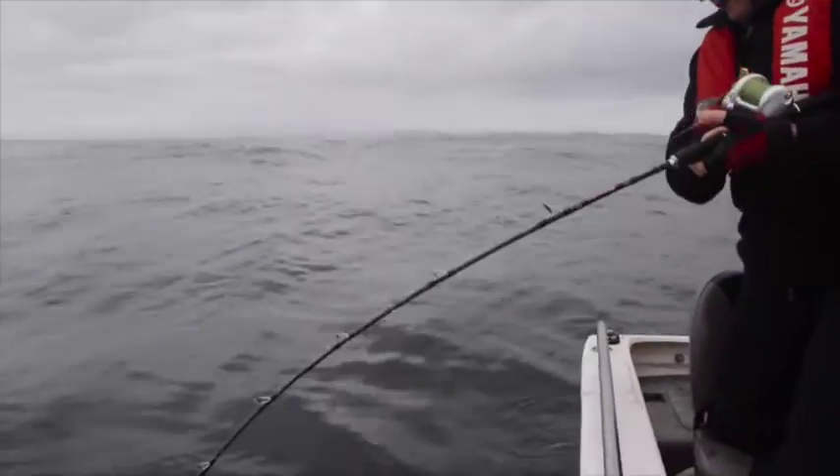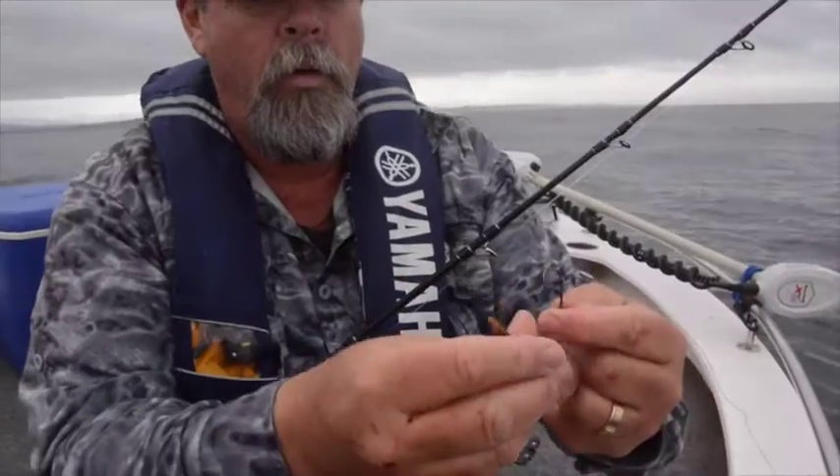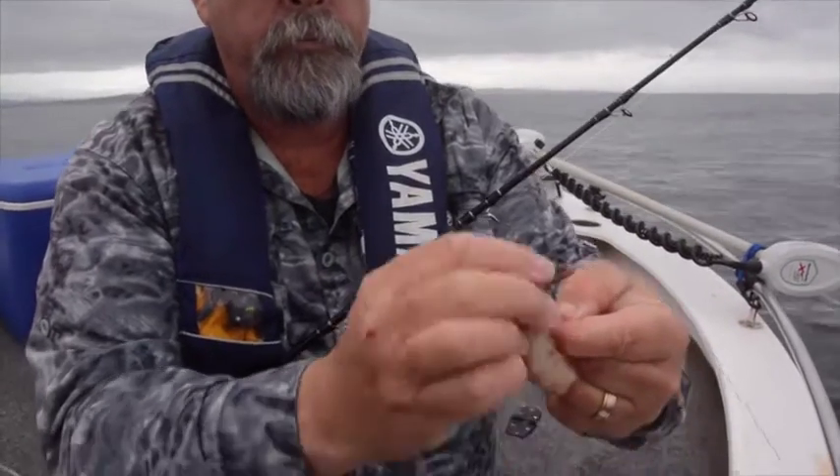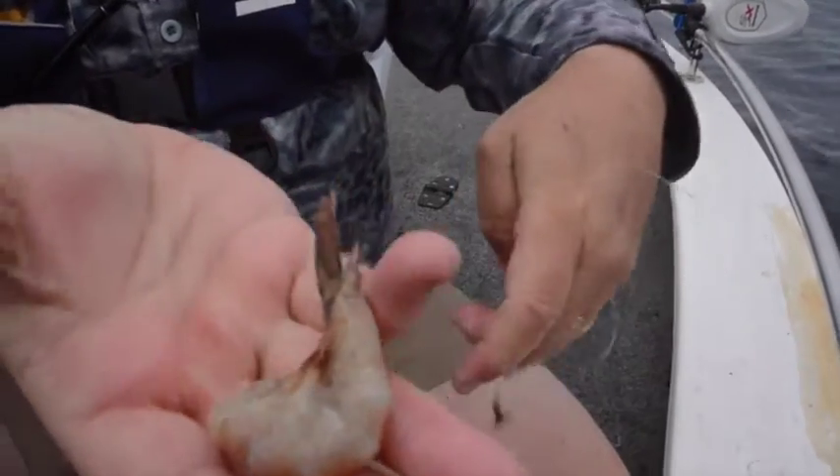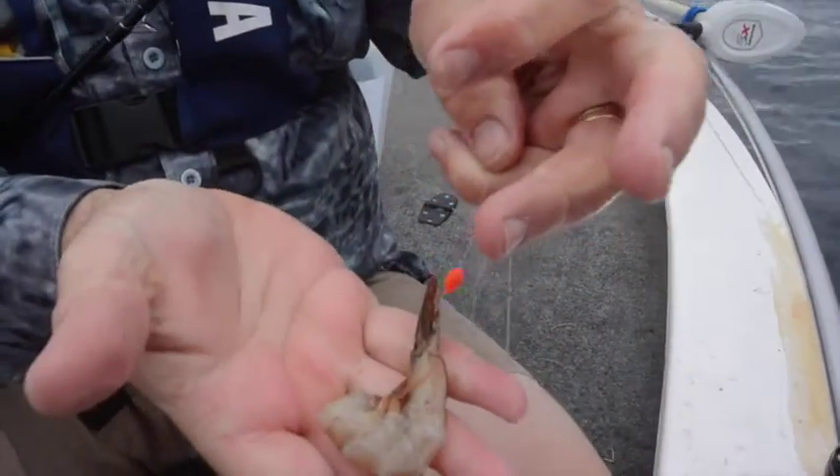While she battles hers, I'll show you how I bait up. I'm using prawns — pull the head off and drop it over as burly, then slide the prawn on tail first. The hook's almost concealed but the point's exposed, and the red bead doesn't hurt either.